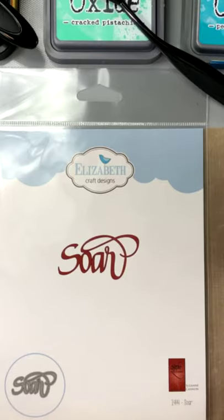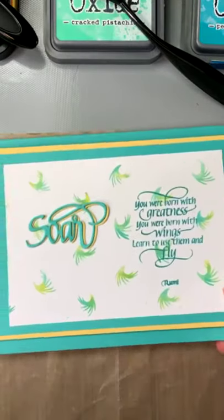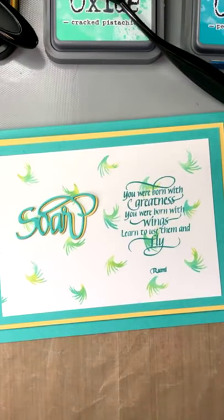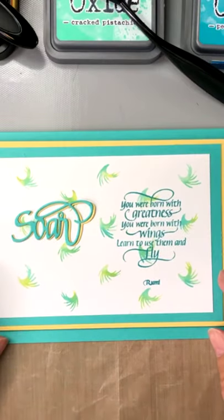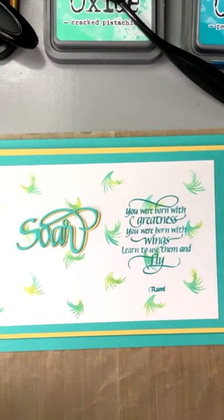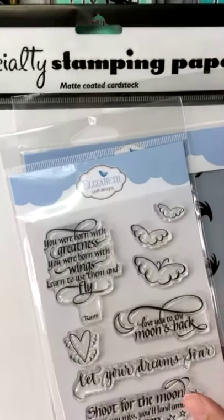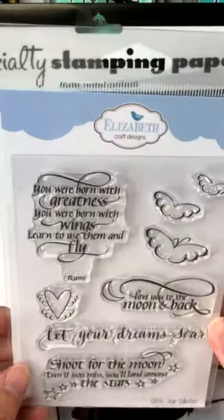So we're going to do soar and stencil today and I'll show you the card we're going to make. Let me wake up my monitor and show you the supplies I'm going to use today. We're going to use the soar die of course, and the soar collection of clear rubber stamps.